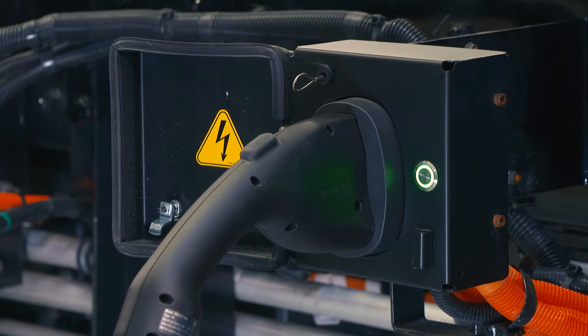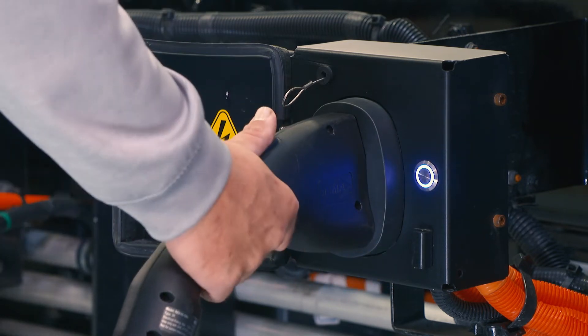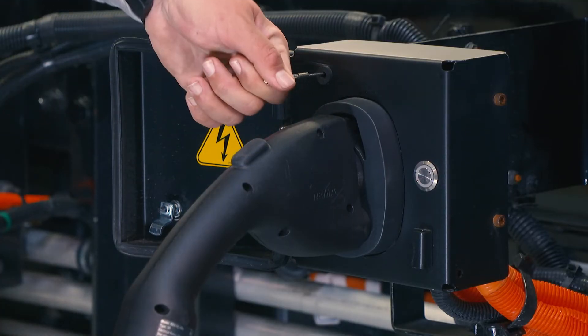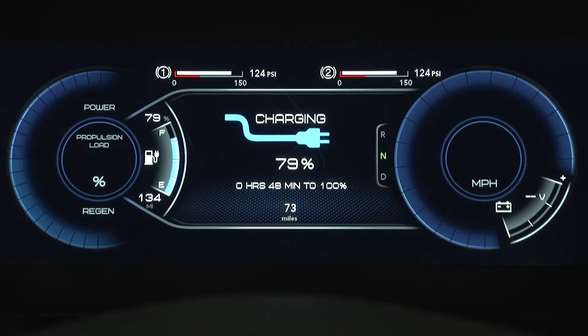To stop charging, press this button here — the cable is released, the light turns blue, and now you can remove the handle. In case of emergency, you can pull on the cable to release the handle. Please keep in mind our EMV is AC and DC charge capable. The vehicle will not drive away when the charger is plugged in. You can also check the charging status, including estimated time remaining and current state of charge, by looking at the cluster.